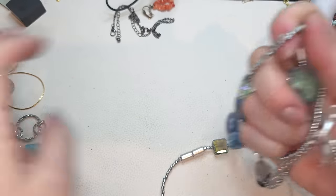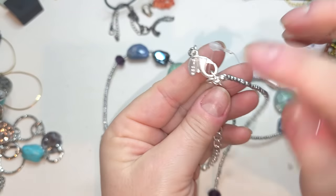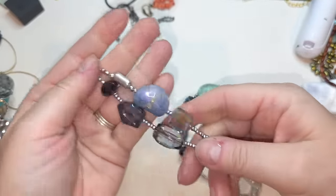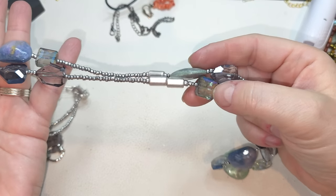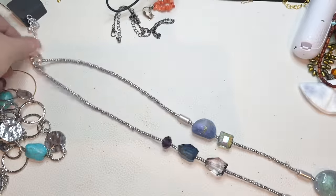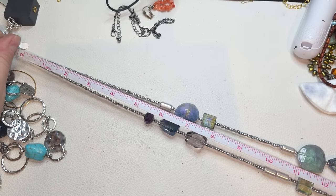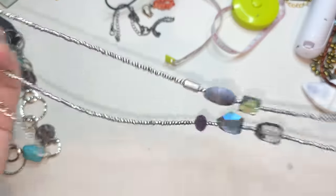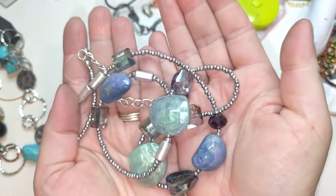Another silver tone necklace — it is Chico's! Yes, it is Chico's right here. One strand, silver tone beads, long extender, and then we have acrylic beads right here, some of them iridescent — very pretty. The strand is 34 inches, and the extender is another three inches. Chico's necklace — these beads are plastic with a shimmer and iridescent to them.